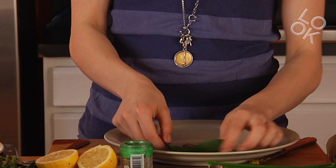So I have these pieces of Swiss chard that I cut the stem off. I put them in here and I'm gonna make little pockets.